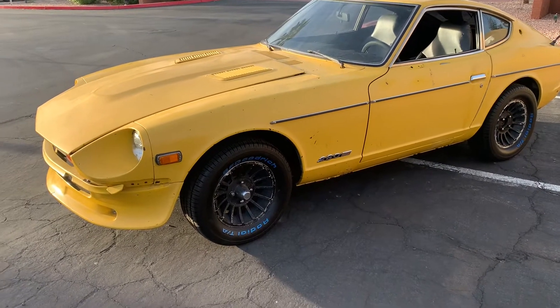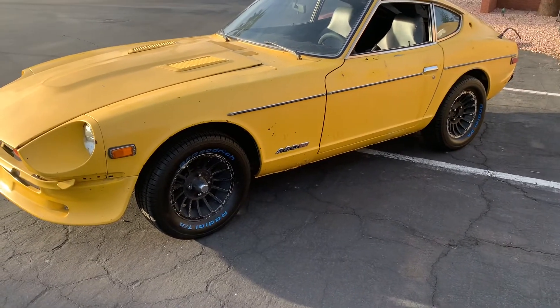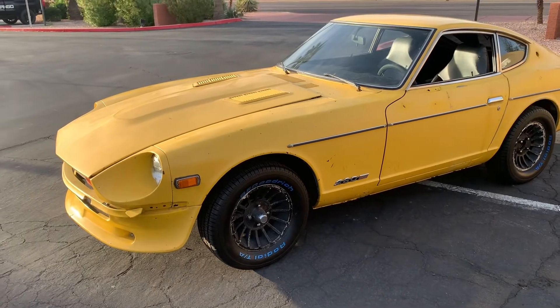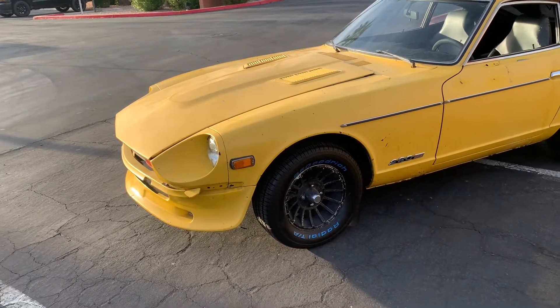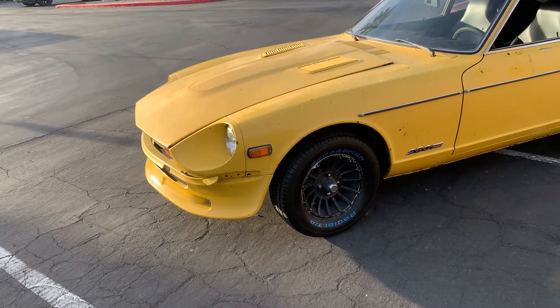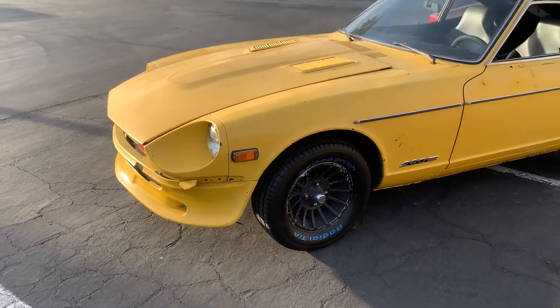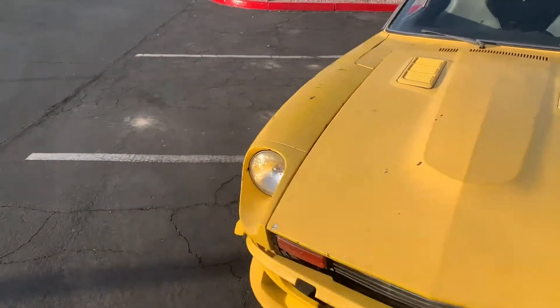It still needs brakes, but as far as engine work, I changed all the fluids and it turns right over. I had a problem with the alternator for almost two weeks. I wasn't sure what the problem was until I figured out it was the alternator, then I finally brought the alternator to AutoZone.